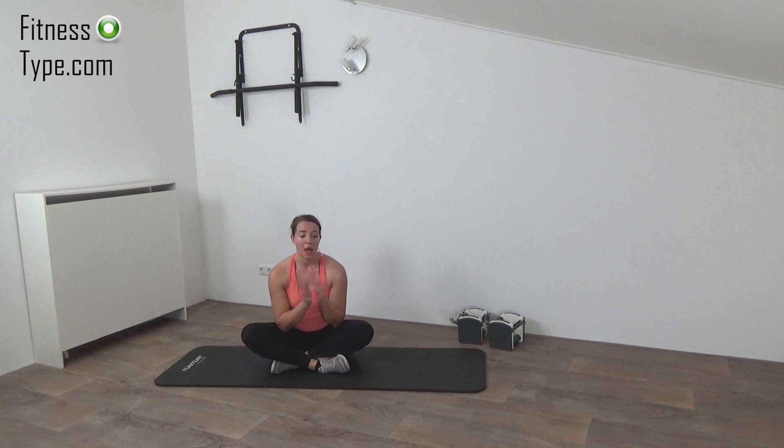Very well done — you finished this workout! Make sure you subscribe to the channel so you don't miss out on any of the upcoming workouts. Leave a comment, let me know what you think of this workout. Hope to see you next time — have a great day!